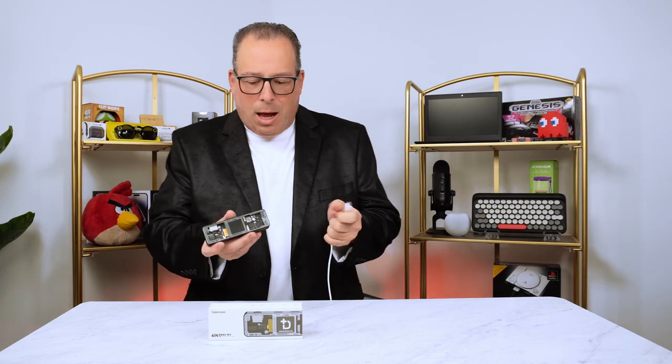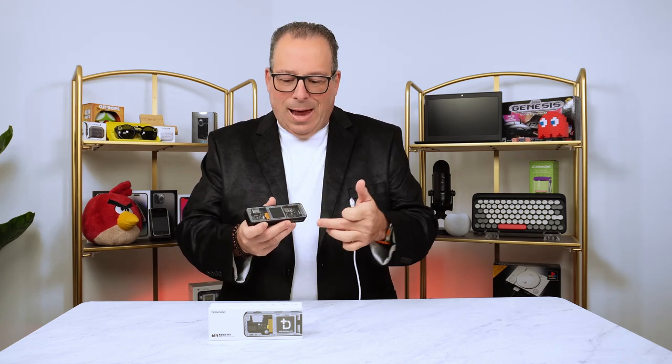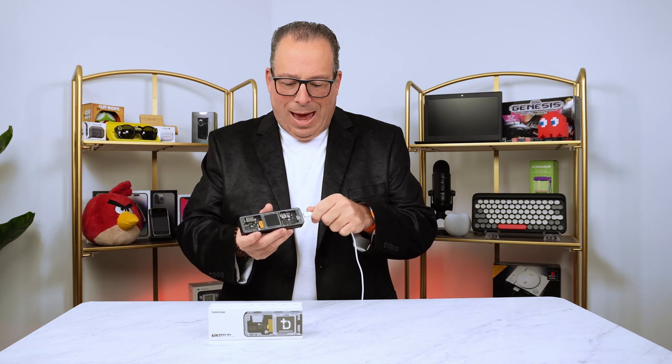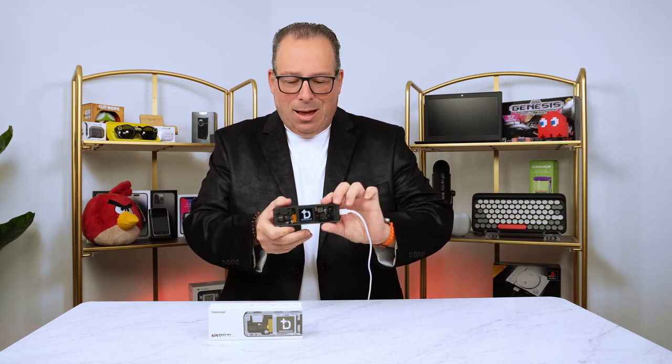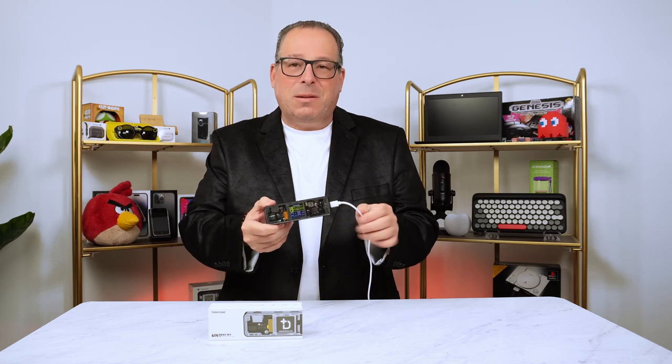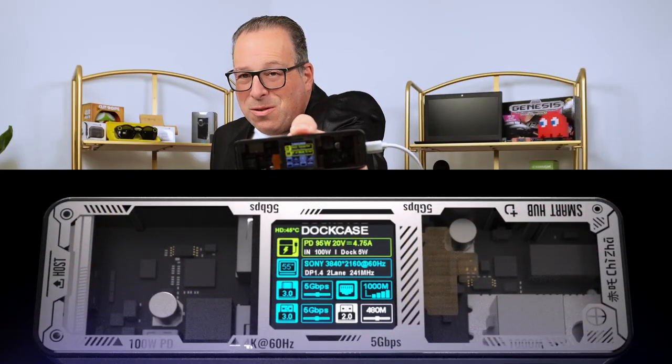So right off the bat, I'm going to say that this is not plugging into a computer. Obviously, we don't have a computer right here in front of us, so this is not going to read exactly what it's seeing, but you can see the screen light up just by plugging in this little power source — and that's USB Type-C, by the way. And as you can see right here on the dock, you get all the information about the dock.